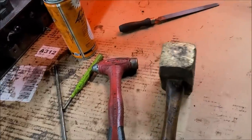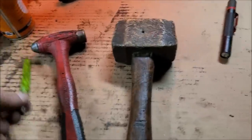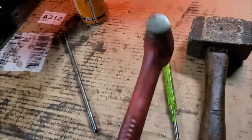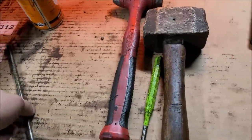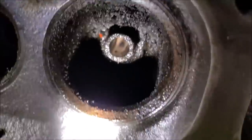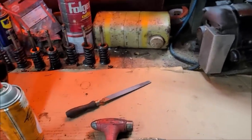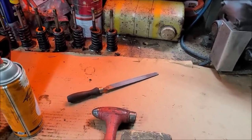Every single intake valve that was stuck — I started with a dead blow, and that only lasted so long with a lot of beating. So I brought out the big brass mallet, which made quick work of them without marring the tips or bending them. Then I had to get a chisel out to get it started, then a push rod to run those intake valves all the way out. I'm wondering if they just didn't ream these out, because there's really no issues — the exhausts are beautiful.